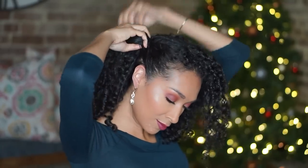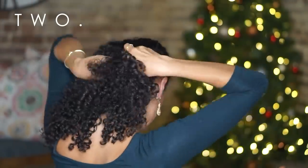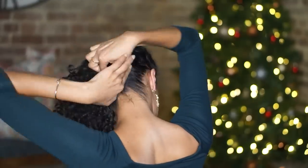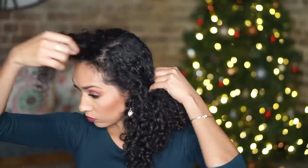This next one's also really easy. Of course, I've got my bangs ready. What I'm doing is starting with one side and just twisting my hair all the way to the back, taking a little bit of hair at a time as I twist, all the way until I get to the other side of the head behind the ear.